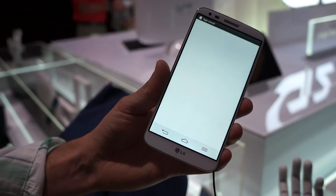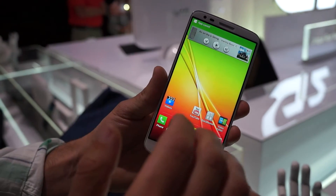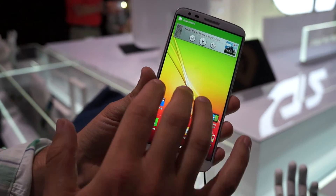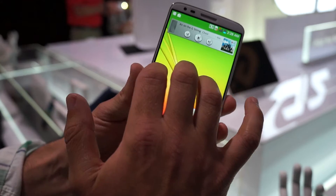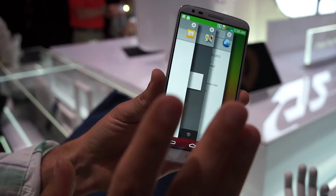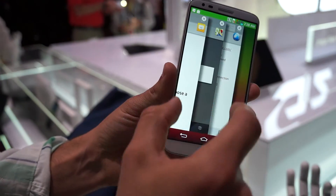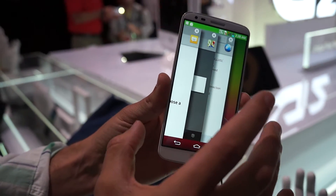And then the internet — just as another example. You can use up to three applications. When you want to bring them back, you swipe in from the left side with three fingers again and all the applications are waiting there. LG says they're paying close attention to not have these running fully in the background, so it should save you power.